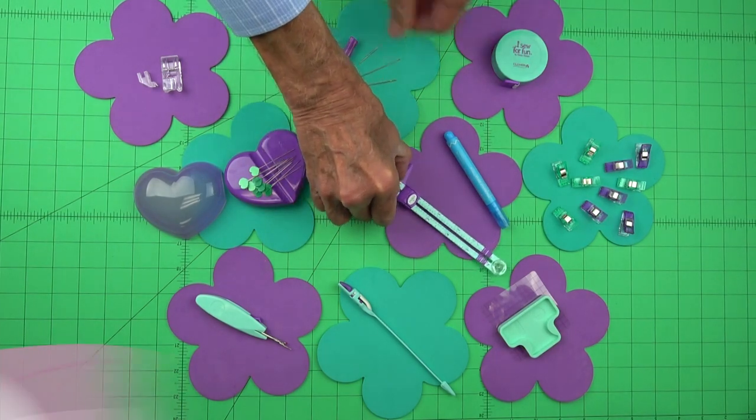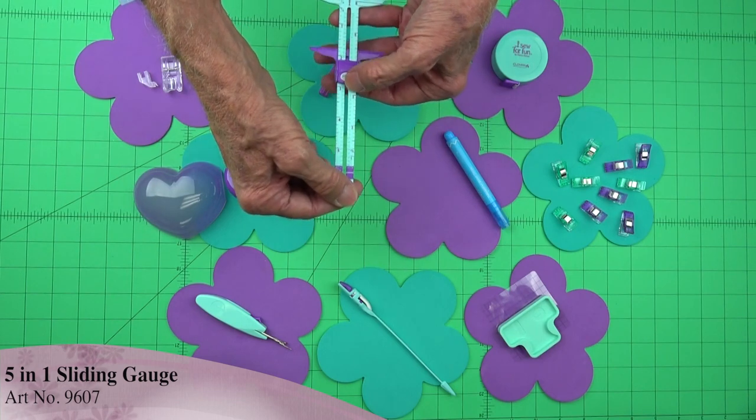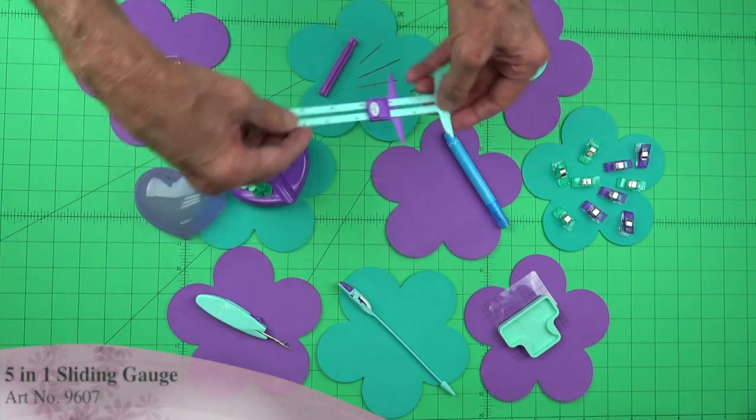Once we get ready to measure for our patterns, we have the 501 sliding gauge. You just depress here and it locks into position, so if you want to measure a hemline or seam line it's going to be perfect every time.